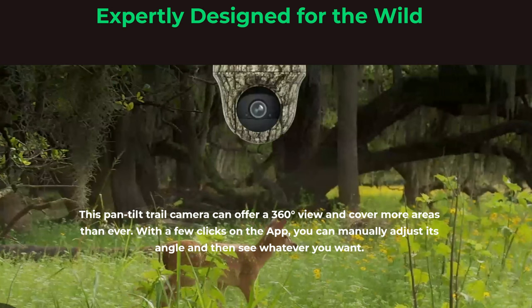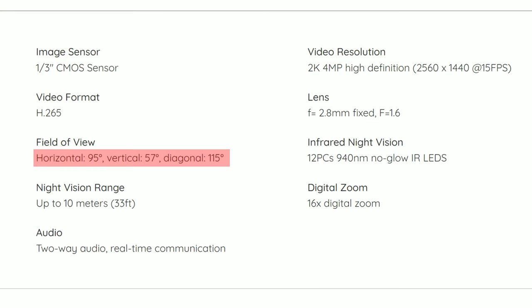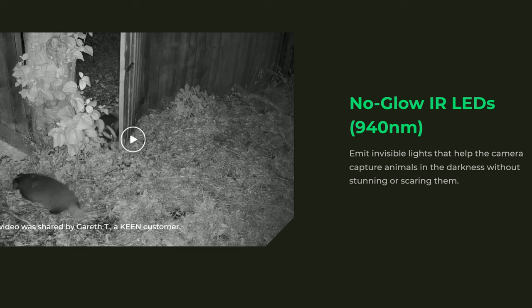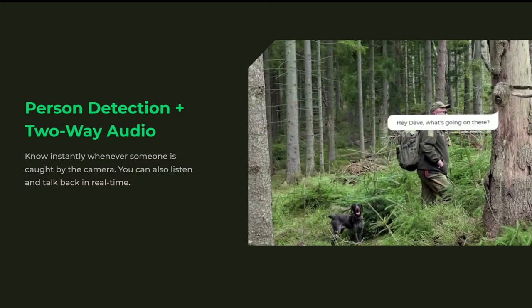It is a pan and tilt camera that can pan 355 degrees and tilt 140 degrees, and its lens has a diagonal field of view of 115 degrees. It records in 2K quality — 4 megapixel, 2560 by 1440 pixel resolution at 15 frames per second. At night it has no-glow 940 nanometer infrared LEDs which are barely visible to the human eye. It is battery powered with a built-in 6000 milliamp hour rechargeable battery and comes with a solar panel to continuously top it off. It also has person detection and two-way audio.